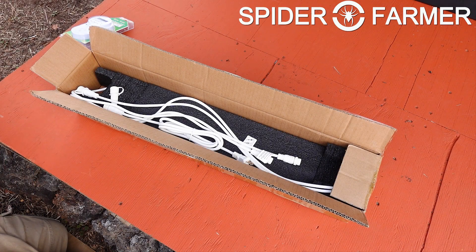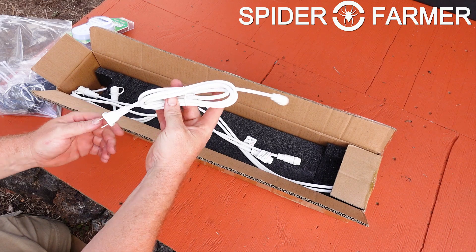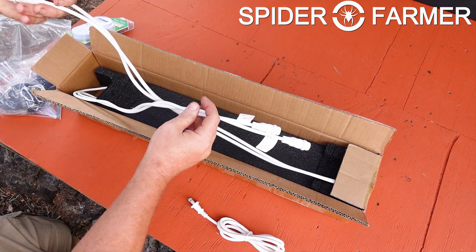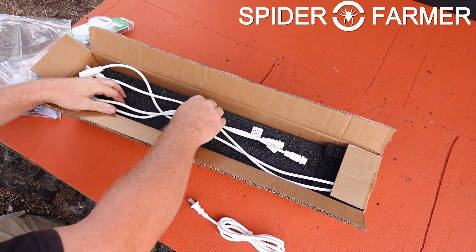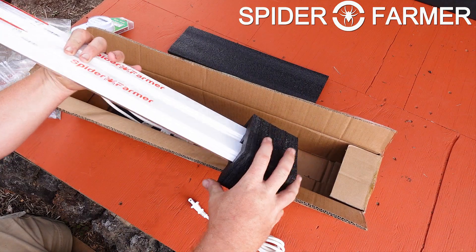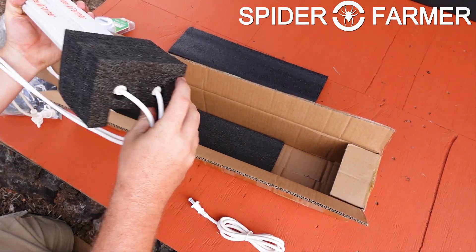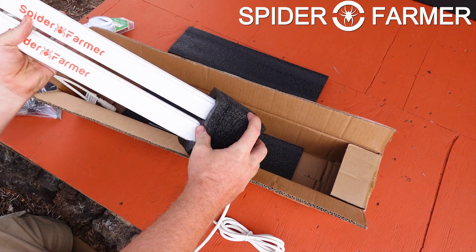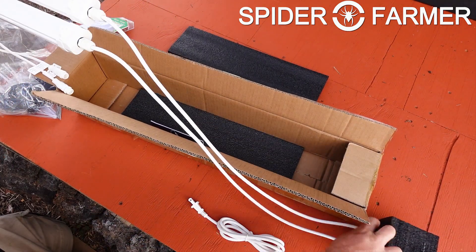The packaging on these units has been very similar, and I am actually going to throw some footage from our recent review of the R40 unit that we just checked out, as it uses nearly the identical packaging. Each box is going to come with two light bars and a power cord. They are using the same excellent packaging that should get them delivered safely to your house, though they are a little bit of a pain to get out of the foam.